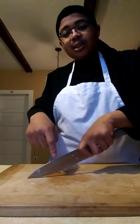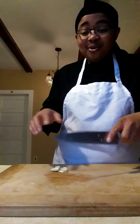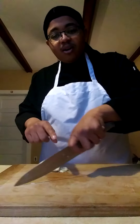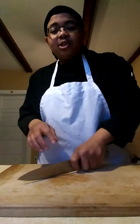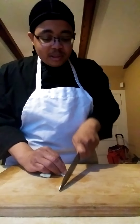You shouldn't be slicing up and down randomly — that's dangerous. Remember, safety first. You want to rock the boat — that's what we call it. Up and down, up and down, back and forth. Grip the back of the knife strongly. Back and forth. So I'm going to slice this garlic here. It's kind of hard to curl in your fingernails with these small pieces, so just do the best you can.